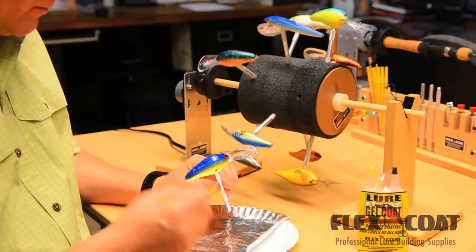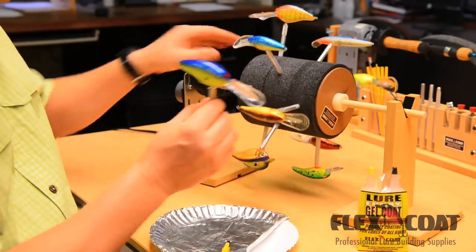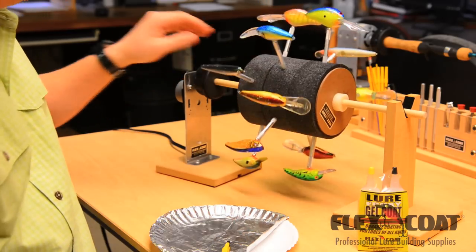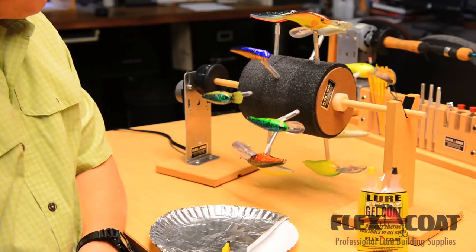You can see these lure vices really make it easy to work with these large hard body baits. You can manually stop the drum, place in your lure, and let it go and it'll keep rotating.